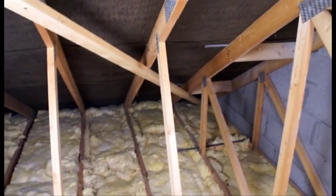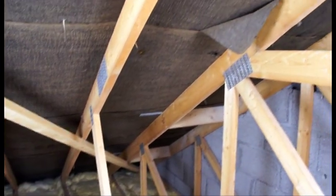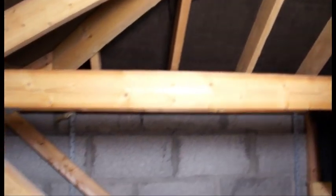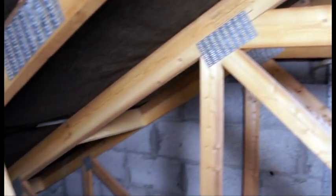This looks familiar. There's about 4 inches of fiberglass on the floor of this attic and a standard cold roof construction detail. That means that freezing, damp, cold air can breeze through this attic space with ease. I can even see daylight out through the soffit.